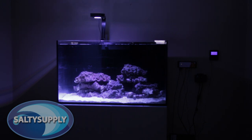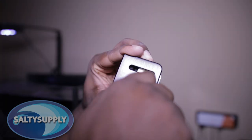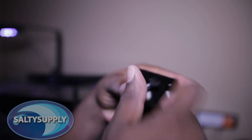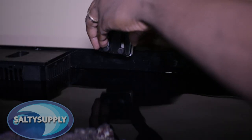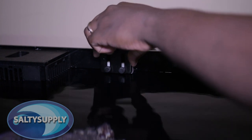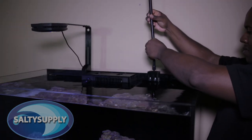Kessil has made the installation of the following items really simple. First, let's start with the gooseneck. We'll take the gooseneck base and the stepper, put them in place, and then we'll secure them with the included plastic screws. Now it's time to screw the gooseneck into the gooseneck base.